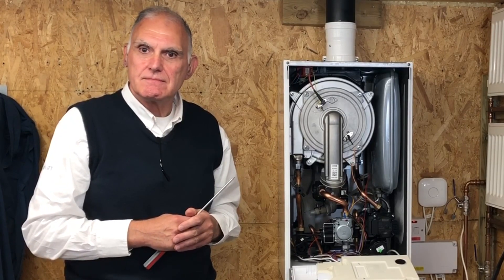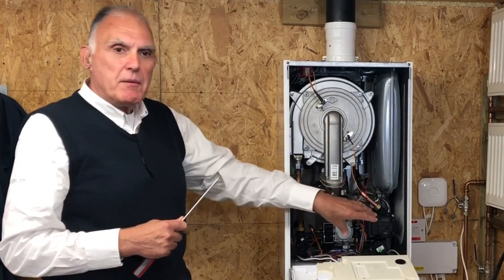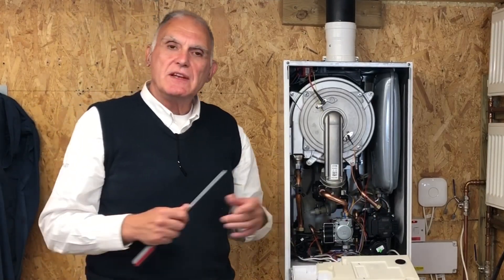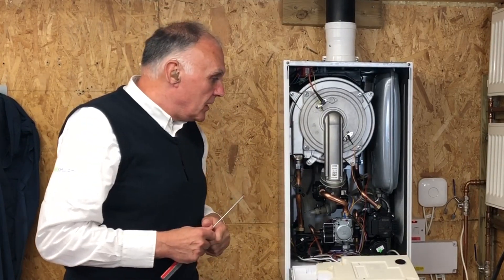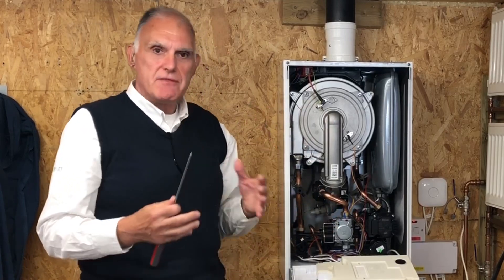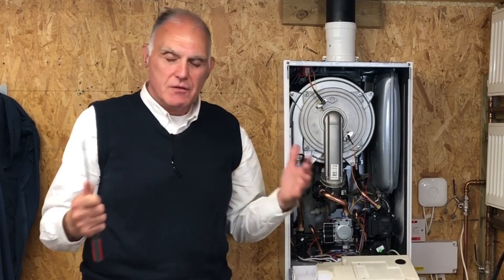E. Andrew asks how reliable are the Riello pumps? The Riello pump - this is a new pump on a new model. I can't give you a definitive answer, but of course they're tested to destruction and endurance tests. All we ask - it's the same with all boilers - give it a fighting chance: put it on a clean system and we've got a chance of making it last the life of the boiler, many many years.